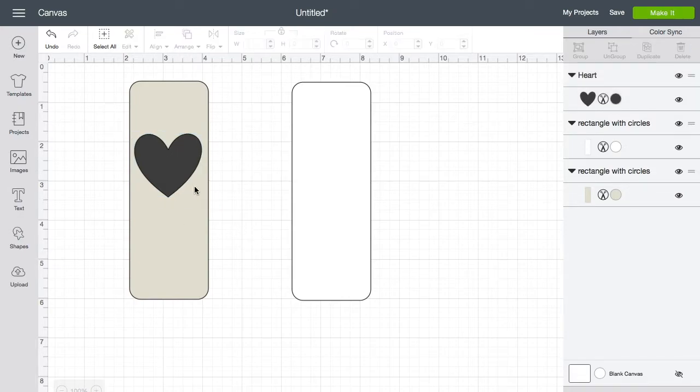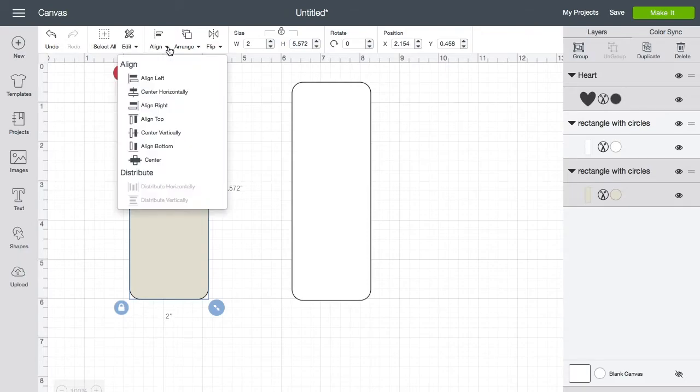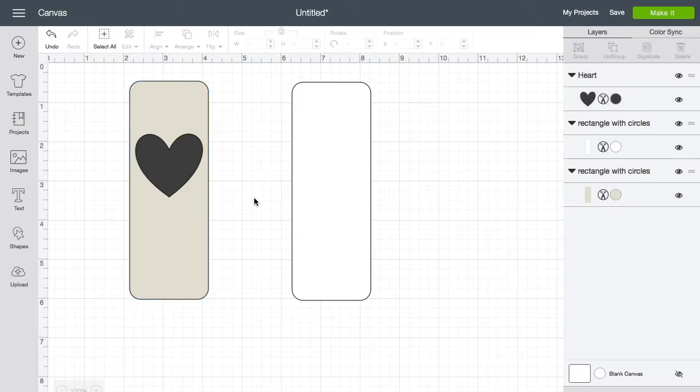We always want this centered, so click the heart, then hold Control (or Command on Mac) and click the bookmark shape so both are highlighted. Go up to Align — right next to Edit — click the little arrow, and choose Center Horizontally. We don't want to center it vertically, just horizontally. It moved over and now it's nicely symmetrical left to right. I'm very pleased with this.